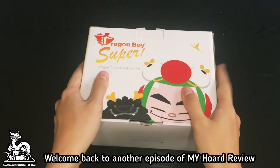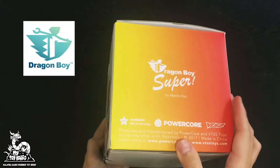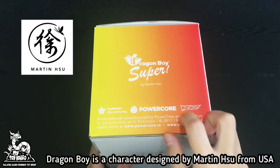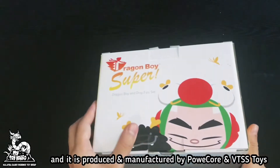Welcome back to another episode of my hot review. This episode we will talk about Dragon Boy Super. Dragon Boy is a character designed by Martin Hsu from USA and it is produced and manufactured by Powercore and VTSS Toys.